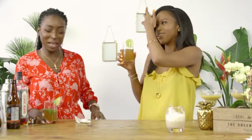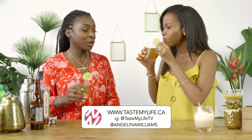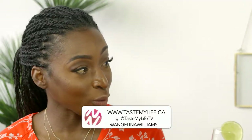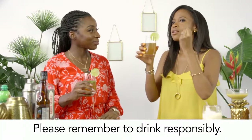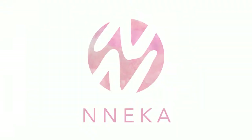Thank you Angelina. My pleasure. Where can people find you if they want more info? You can find me at tastemylife.ca, and I contribute an article to YYZ Living Magazine every week — we have tons of tips on food and beverage, and events happening in the city. This is so great. Thank you so much, Angelina. Cheers!